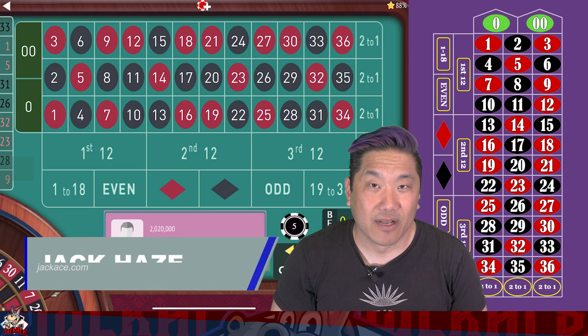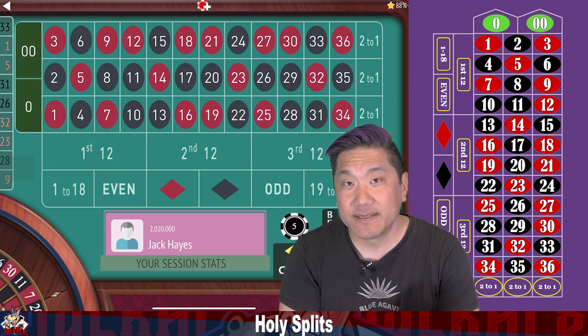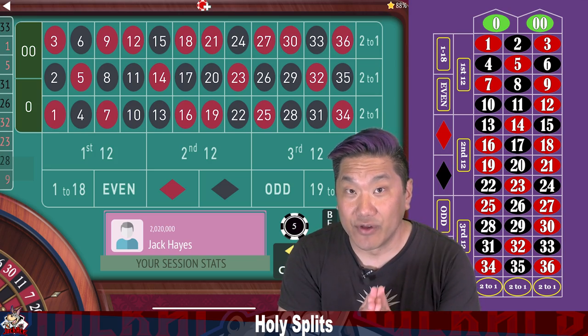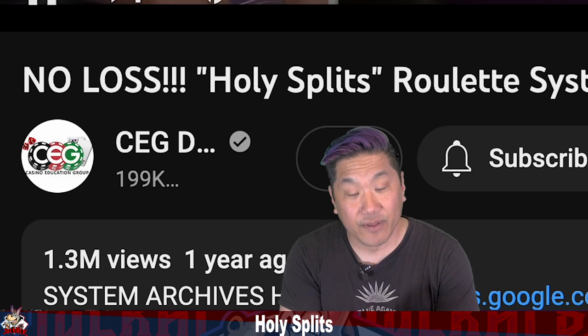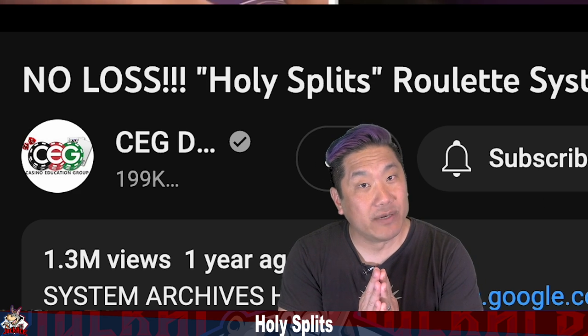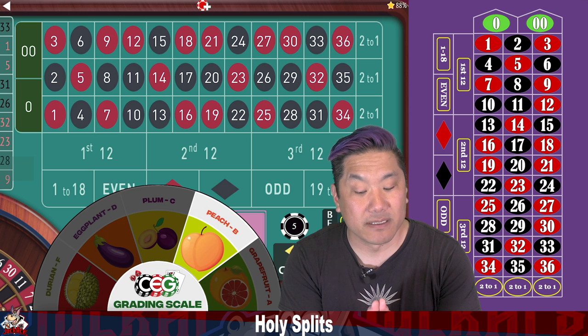What up Donkeys, Jack Hayes here with JackHays.com and I have another roulette system for you. This one is called Holy Splits. It is a very popular system that was reviewed by the CEG dealer school. It has 1.26 million views and CEG originally rated this system a peach, and I will tell you what I gave this a little bit later.